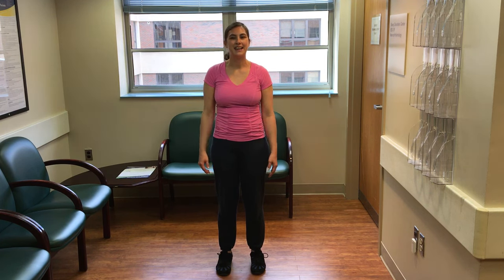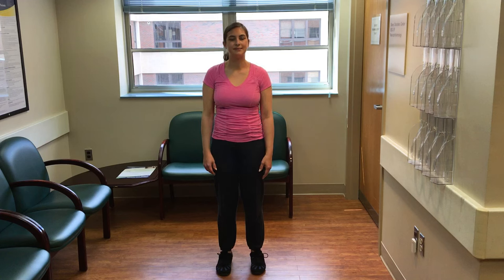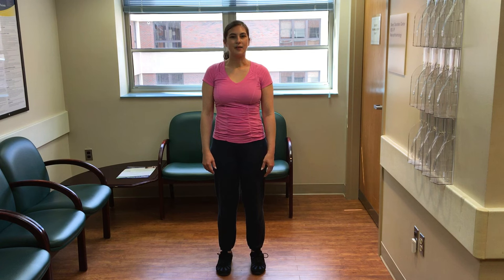So when you're ready, take a deep breath in, and breathe out. And breathe in, and breathe out.